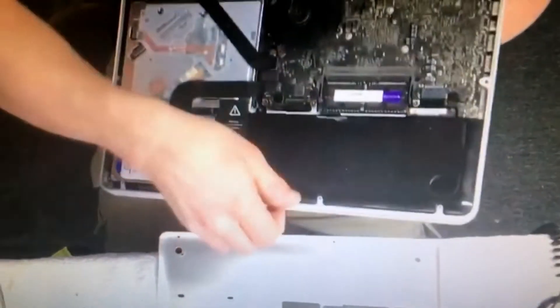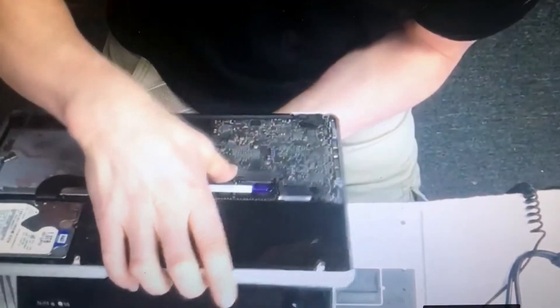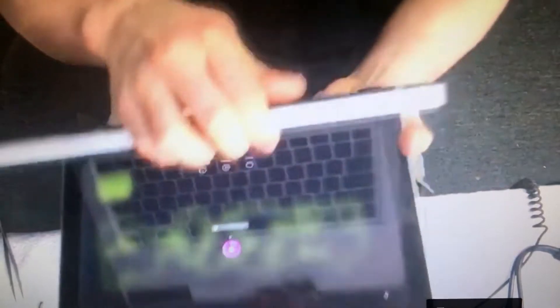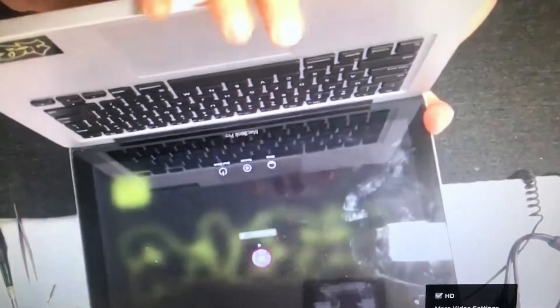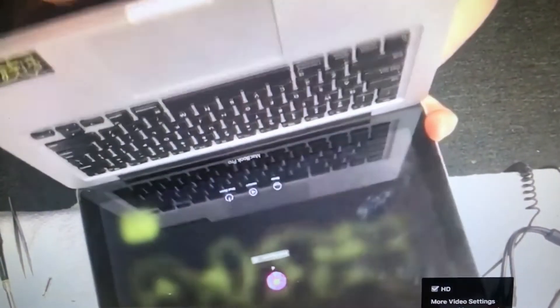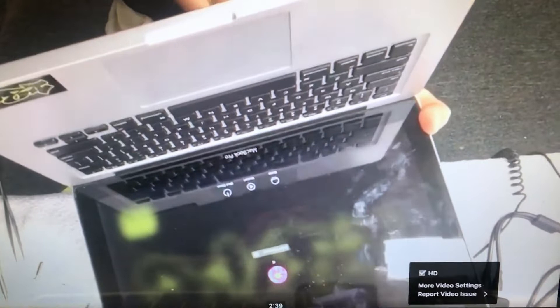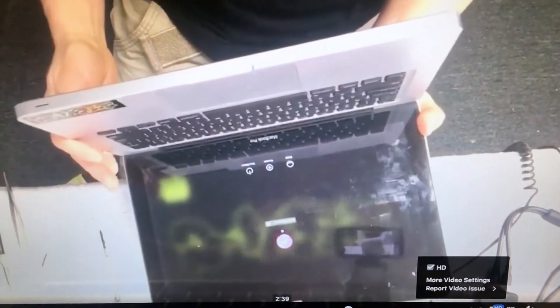Let me show you the issue. The screen is here right now — watch when I push on the bottom and put pressure on it. You'll start seeing little squares on the screen. See, boom. So that means the bottom port is completely and totally screwed and there's no way to replace it.